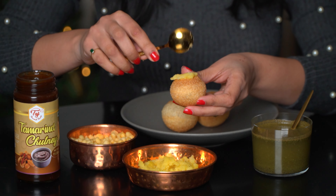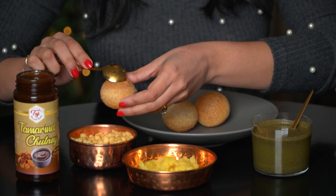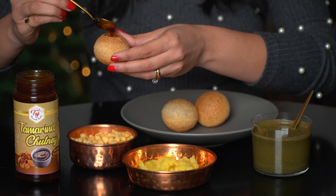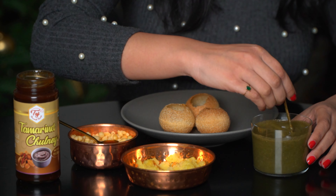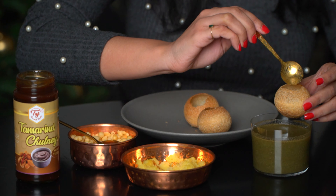A little bit of potato, some of the boondi, and some of this chutney. I'm going to give this water a stir. I like to fill mine up about halfway.